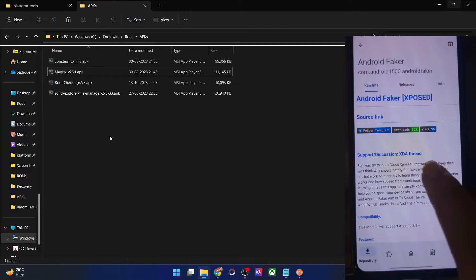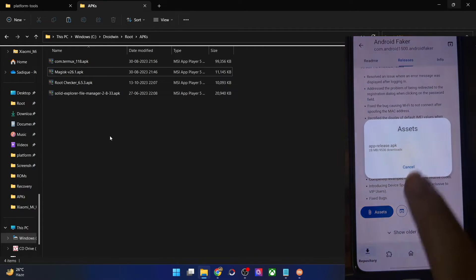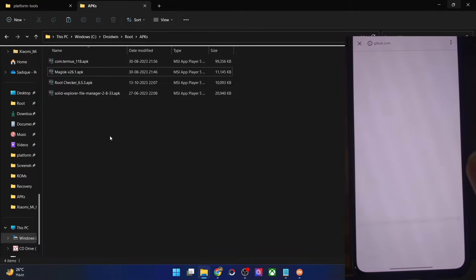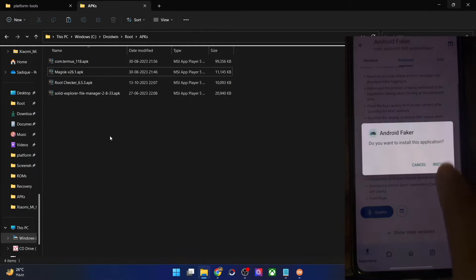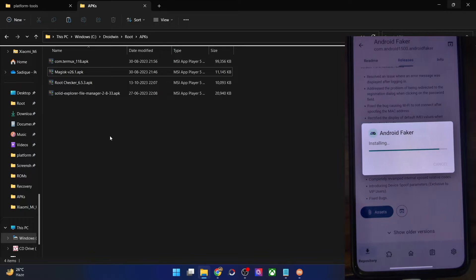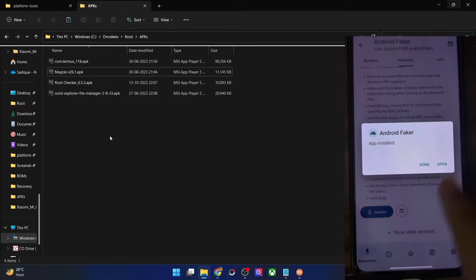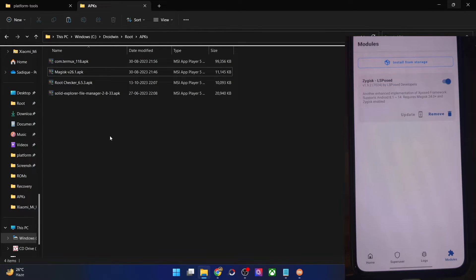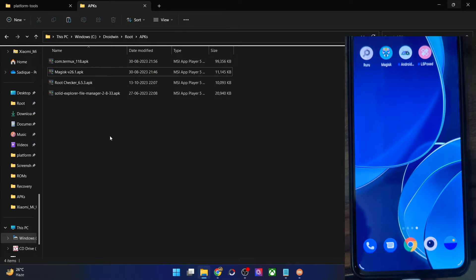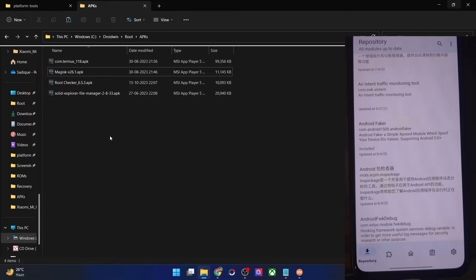Let me go to the releases section, download the LSPosed APK, and install it. We've now installed LSPosed and one of its modules as well — the Android Faker module. So my current status is: root obtained, LSPosed module flashed in Magisk, and Android Faker installed inside LSPosed. Now I will do a format data using TWRP recovery and verify whether root and modules survive.